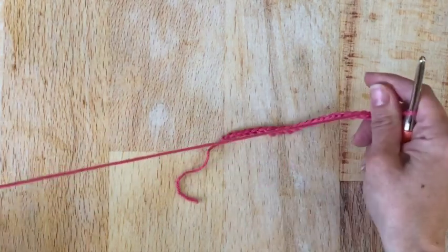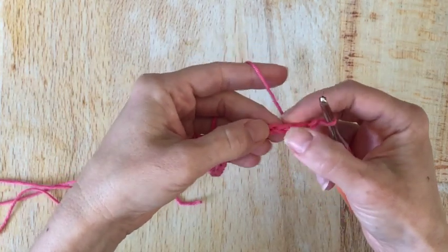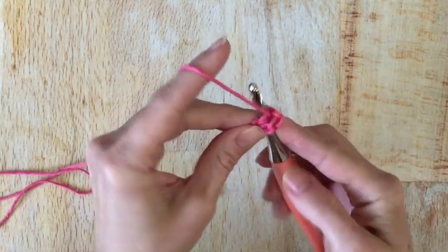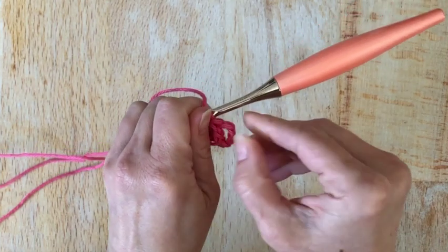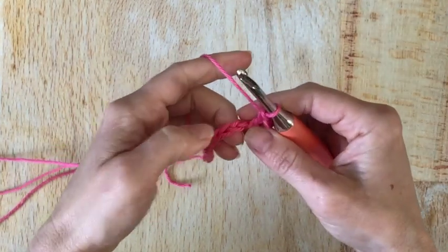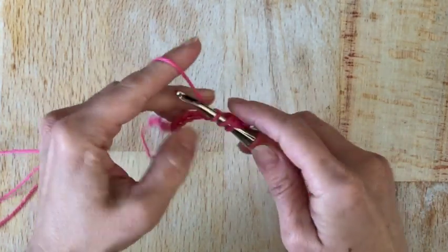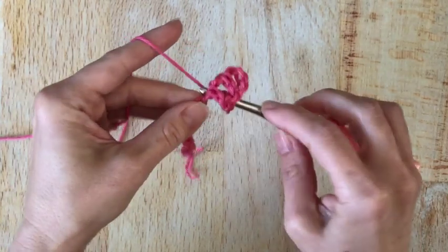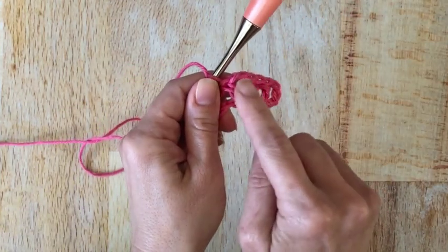I am going to double crochet in the fourth chain from my hook, so I will count back: one, two, three, four. Yarn over, insert my hook, and finish my double crochet. For this pattern, those skipped stitches will count as our first double crochet, and then we just made our second one. Now I'm going to skip a chain and work into the next chain — in this chain I'm going to place a double crochet, then chain three, and double crochet back into that same chain again. So all in the same chain: double crochet, chain three, double crochet.